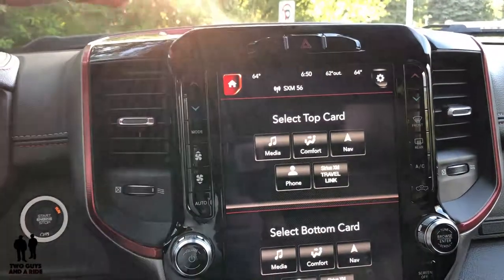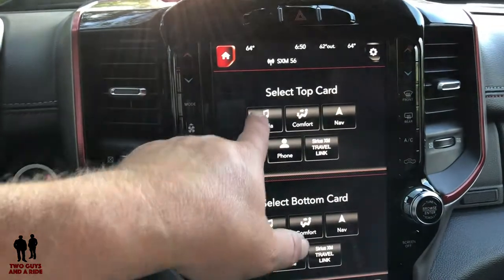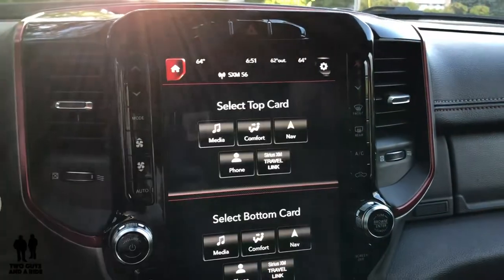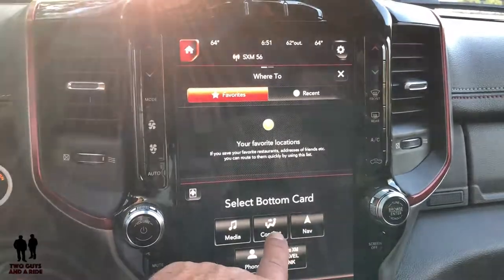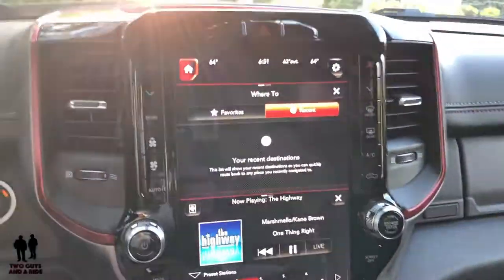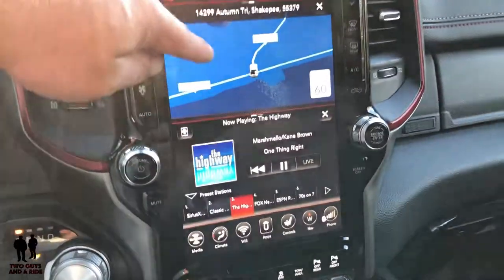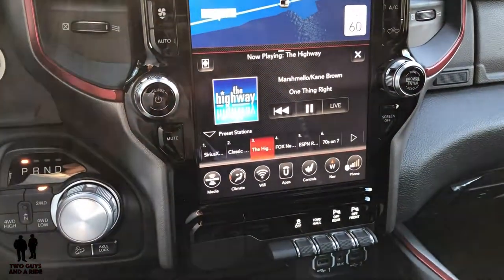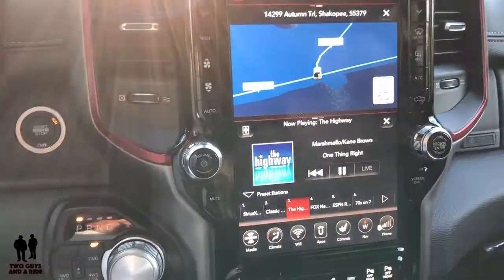Let's click on the home button. Going to the home button, it takes some of these app buttons and throws them up on the screen as what they call cards — media, comfort, navigation, phone, and travel link. You can select a top card and a bottom card, so the top screen does one thing and the bottom screen does another. I'm going to set the top screen to nav and the bottom screen to media. Now I've split my screen into three: I've got the map, a media player down here, and my little icons right here. This is so awesome that you can customize it in so many ways. And that is basically the infotainment screen.